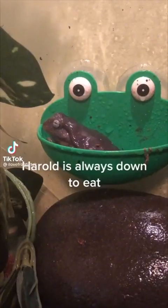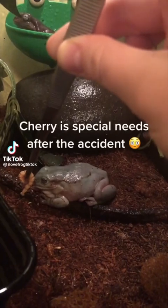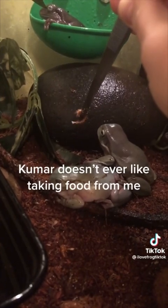Harold is always down to eat. Cherry is special needs after the accident. Kumar doesn't ever like taking food from me!